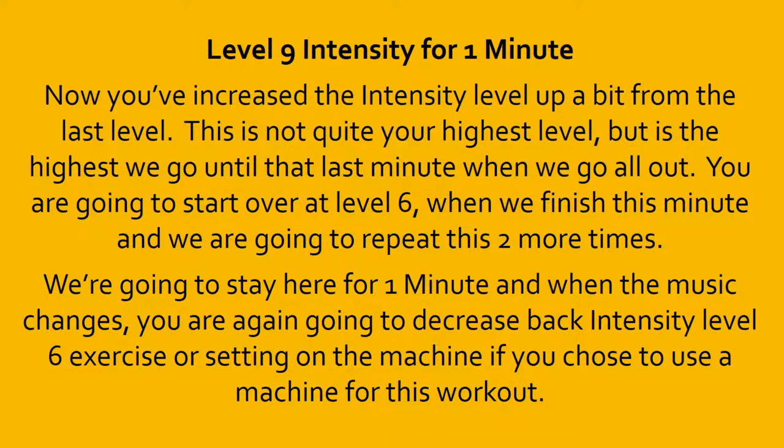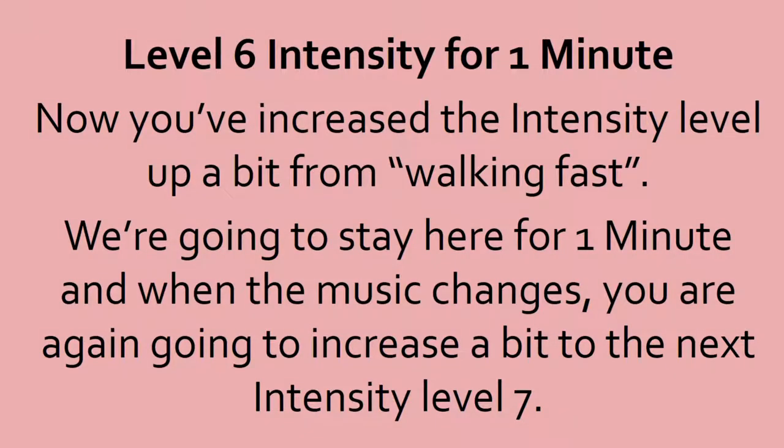10, 9, 8, 7, 6, 5, 4, 3, 2, 1, done. Level 6 intensity. Catch your breath. You should be sweating by now. We're going to stay here for a minute, and when the music changes, you are again going to increase a bit to the next intensity level 7.